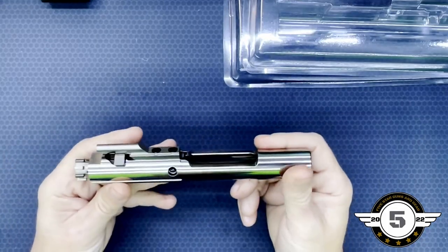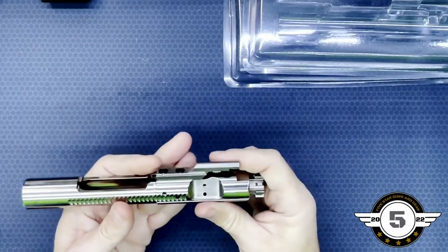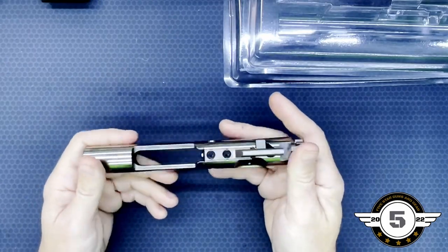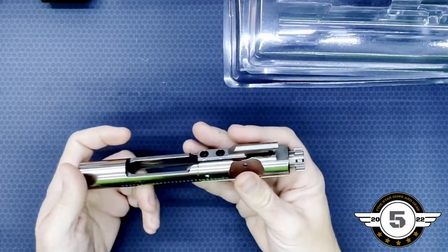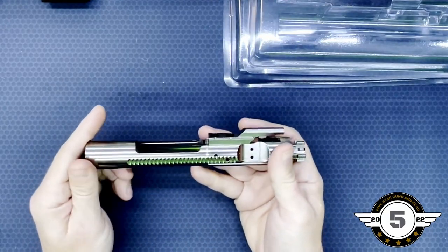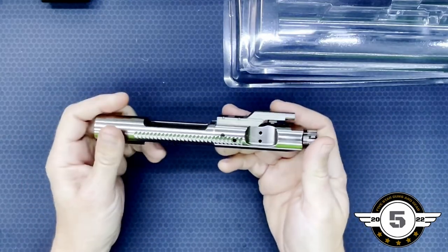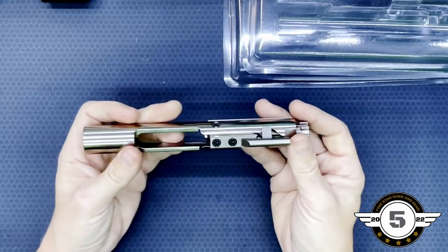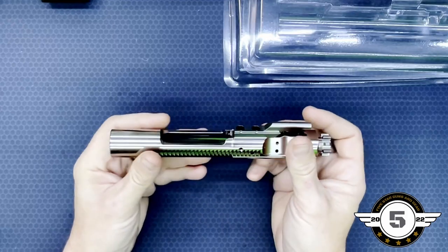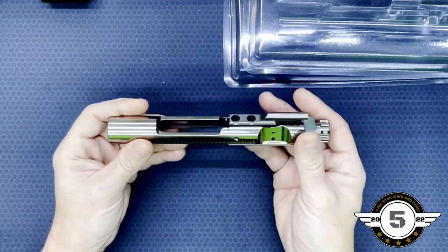It's pretty cool, pretty nice, pretty eye-catching to have this installed in your AR — looks really good. I like the nickel boron; I think they look really slick in a lot of builds. They have a great coating on them — that nickel boron coating is just great.